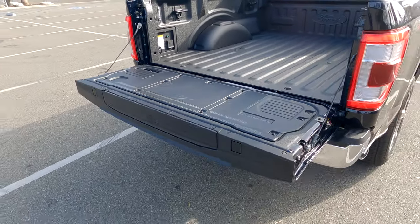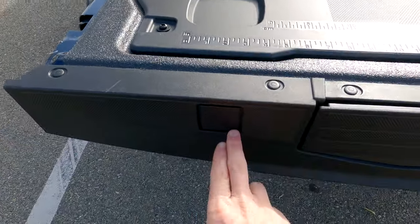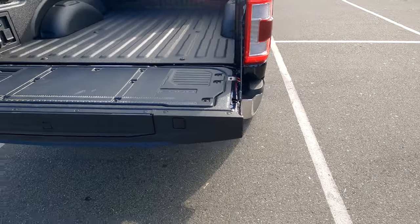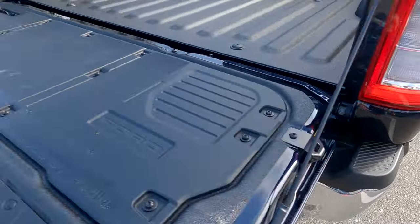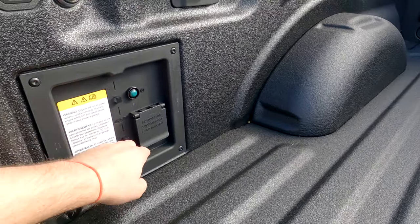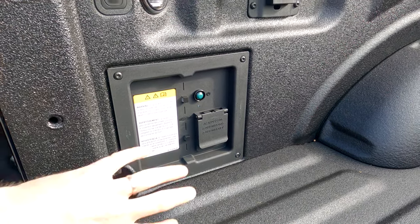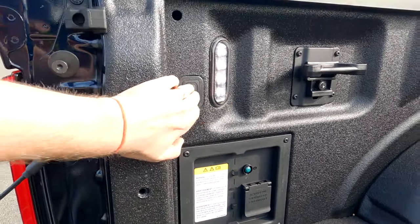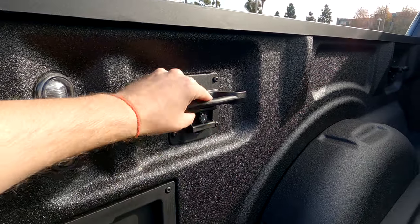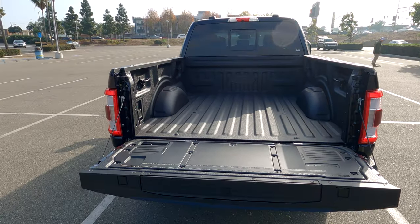The tailgate work surface has been redone for this year. You've got a couple of rulers with inches and centimeters, and these two holes are clamp holes so you can put wood clamps in and hold things down that you're cutting or working on. There are a couple of bottle openers here. In here are the ProPower outlets you get in the back — this one is only the two kilowatts, so you get just the two outlets; when you get the 7.2, you get more. You've also got the onboard LED lighting. The tie-downs are removable and lockable, so you can add different accessories around the bed.